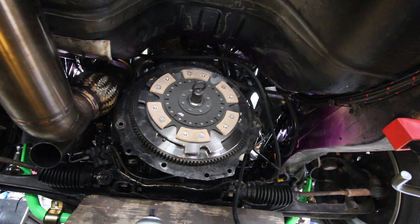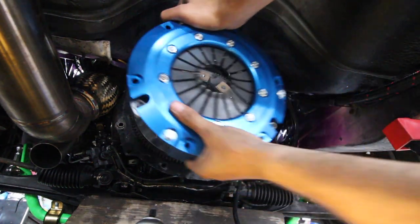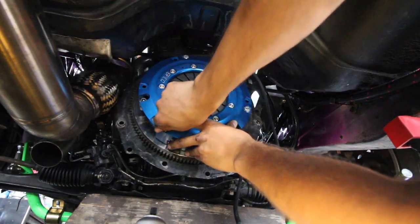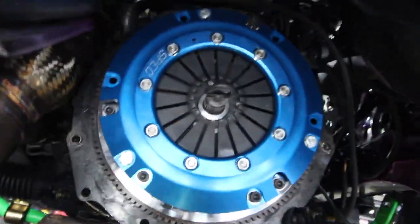We got it though. Time for the big boy. Now this is going to be the tricky part — we've got to line this other plate. We'll get one started. We're going to put some Loctite on these, at least just to hold her here for now. Check that out. Fancy.